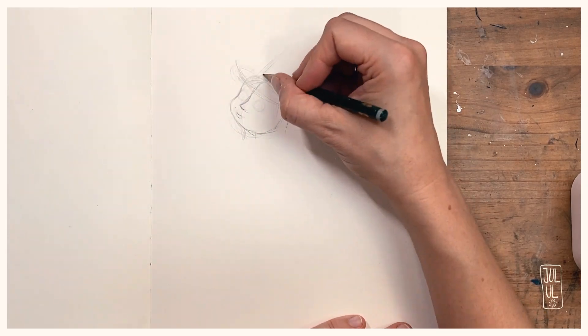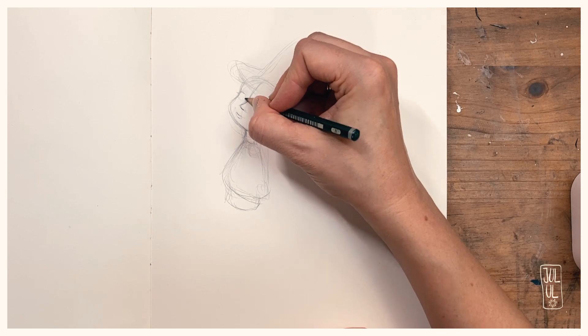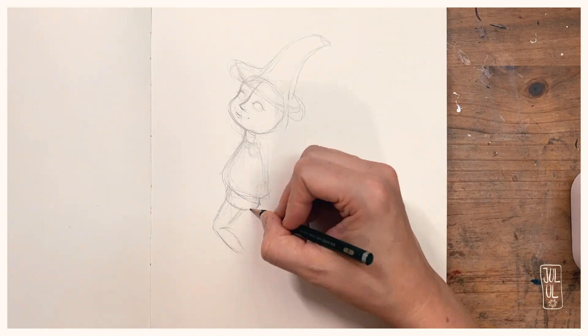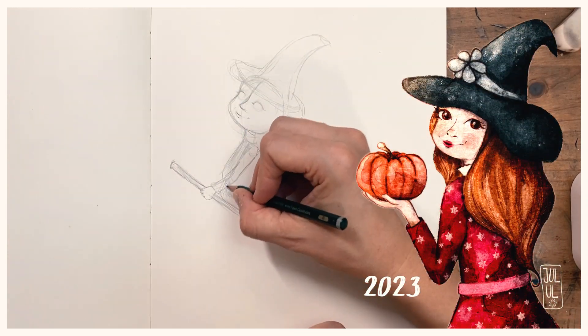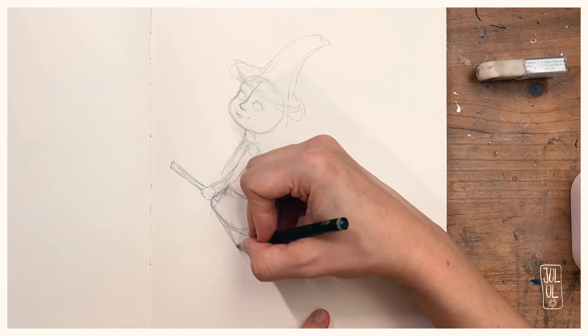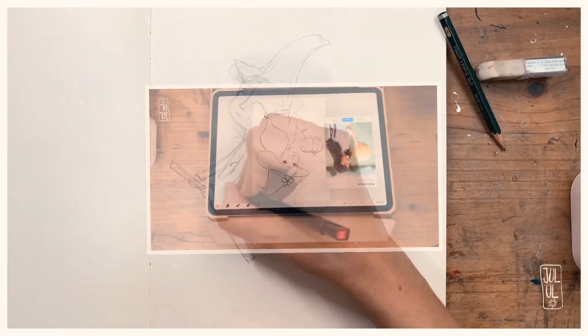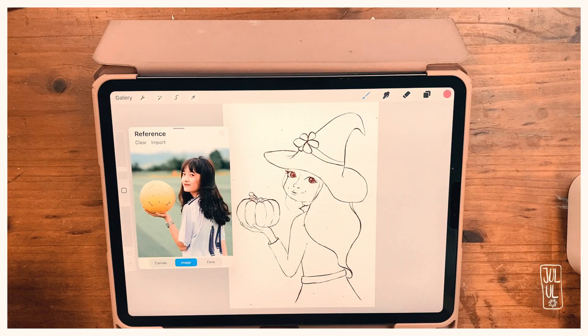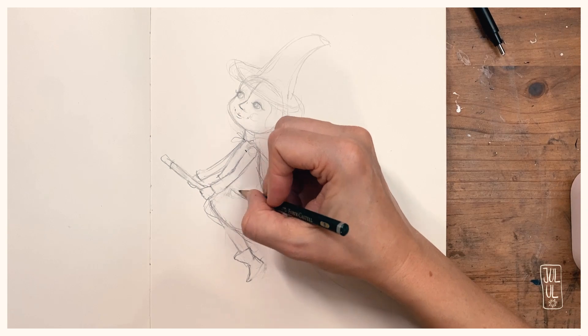Hello and welcome to a new video. Today I'm sharing the process of me drawing a little Halloween witch. This is particularly interesting because I did a Halloween witch last year — you can find that on my YouTube channel. Last year I did the complete illustration in Procreate using a reference photo of a girl holding a volleyball, and in my version she held a pumpkin instead. This year it's quite different.